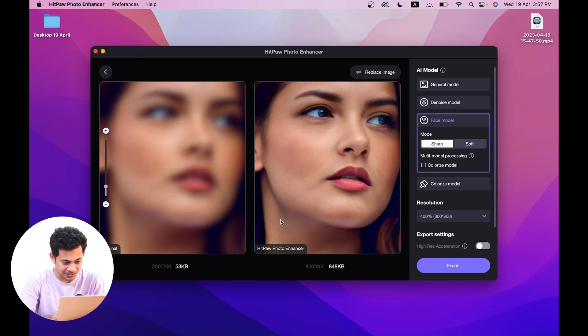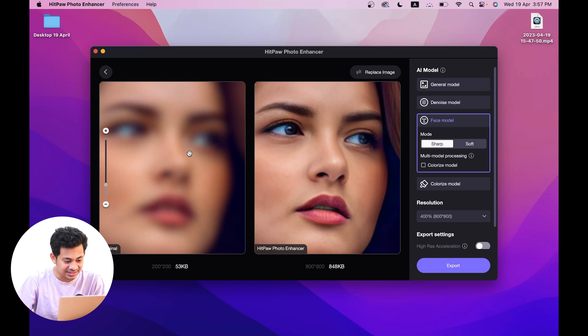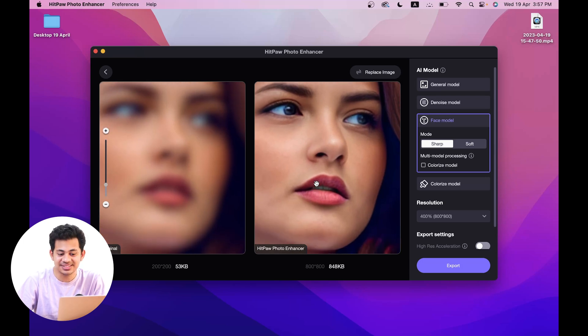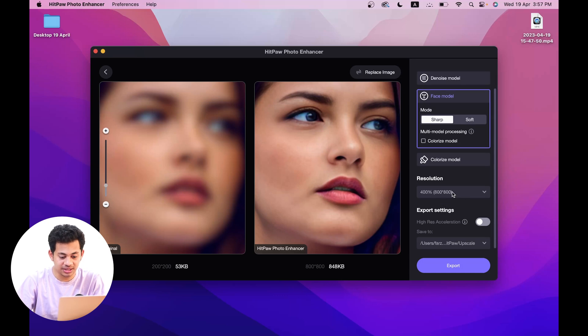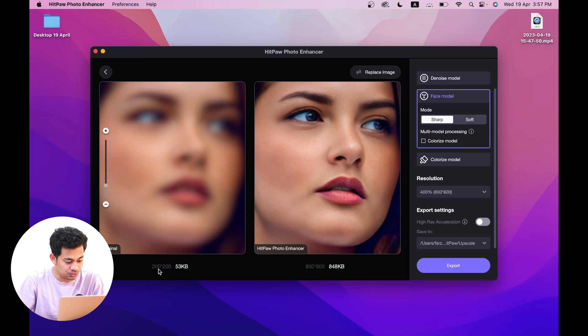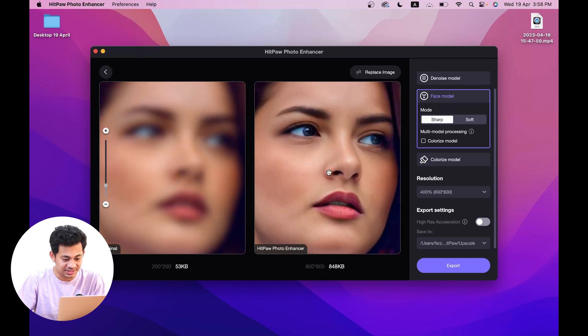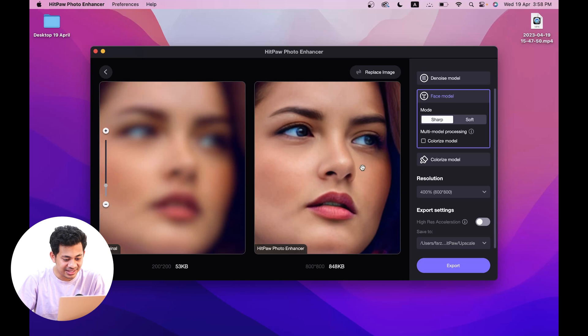That's not possible — this is incredible. Let's zoom in and see. This is before and after — this is insane. It's really really great. You can also change the resolution: right now it's upscaled up to 400%, and there's an option for 800%. The original was 200x200 pixels and now it's 800x800 — really unbelievable.